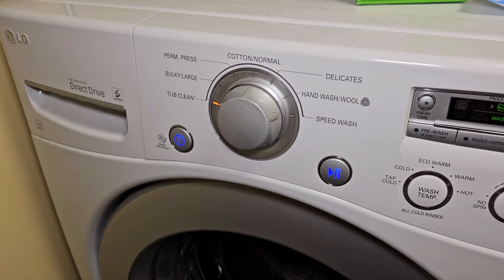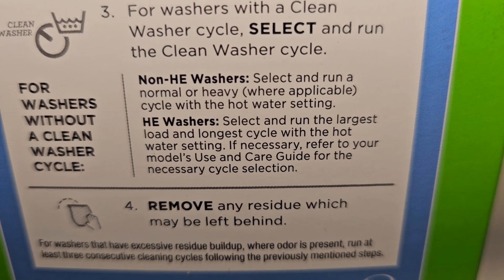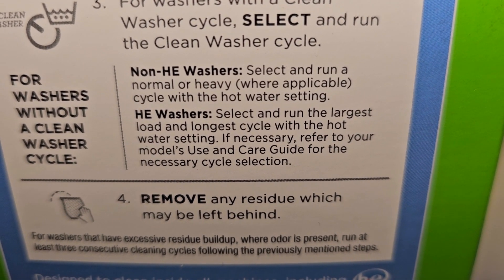But I have a tub clean, so I'm going to press start. If you don't have tub clean, you're supposed to select and run the largest load and longest cycle with the hot water setting.